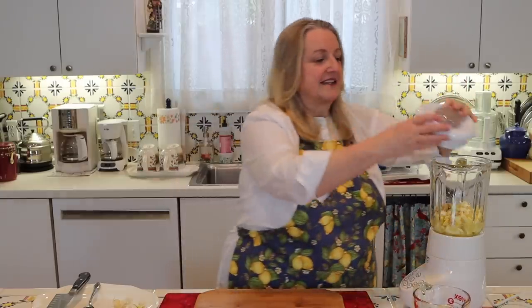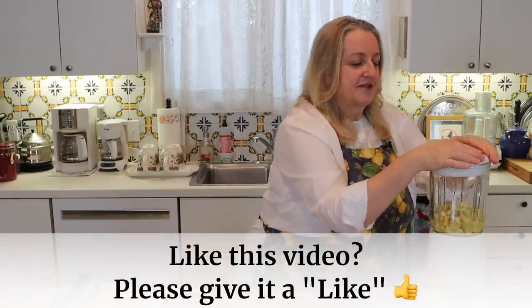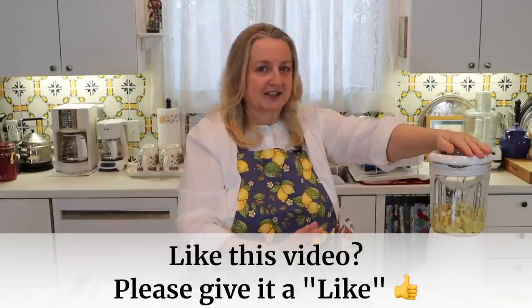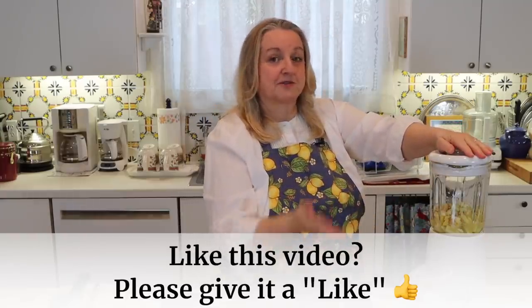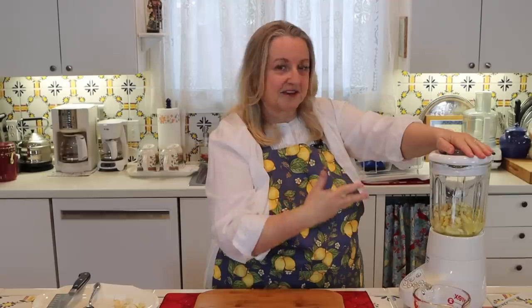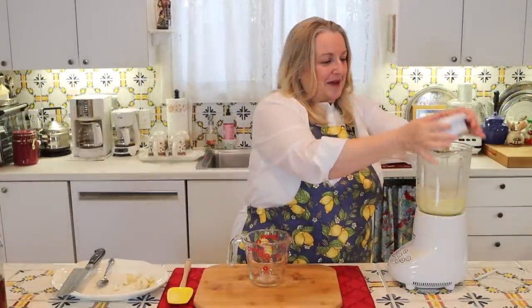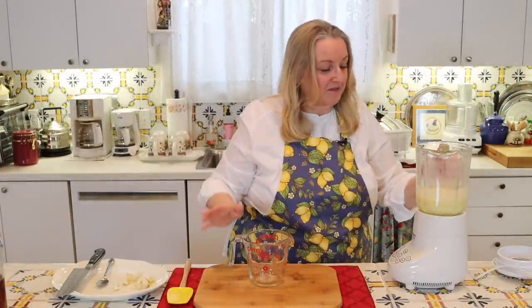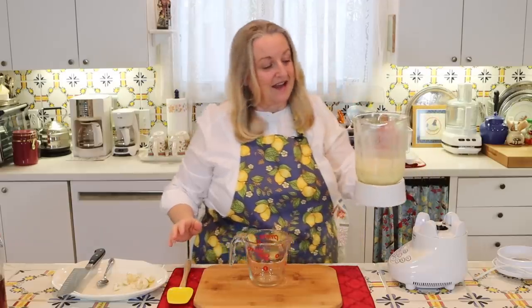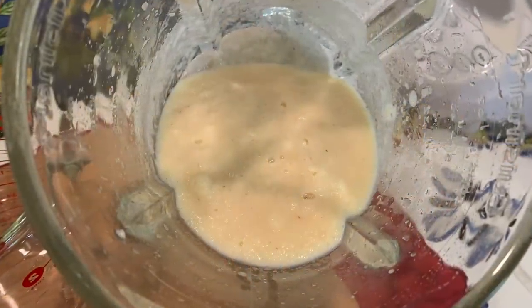We're going to start blending this and see how it goes. If it seems to be struggling a little, we'll just add in a little more water. We're going to blend this for about a minute or two, depending on the speed and strength of your blender, until it's like a fine pulp. That took about a minute and we didn't have to add any extra water — that half cup was perfect. Now basically what we have is a thick sort of lemon puree.